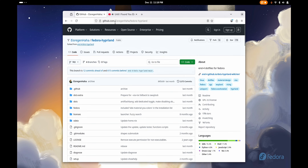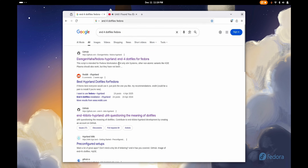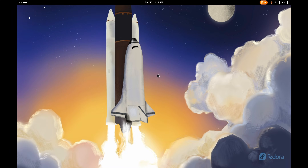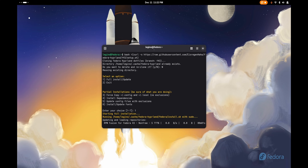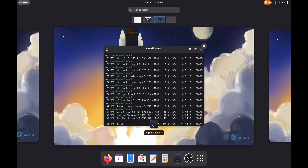Now it is time to install the real setup — what you actually came here to do. Search Google for 'end4 files Fedora'. Go to the website and copy this one command — this one command is all you need. Open the terminal, paste it, hit Enter, then choose installation option one and type your password. Everything will be done automatically. You can easily see what's going on and how everything is being installed.